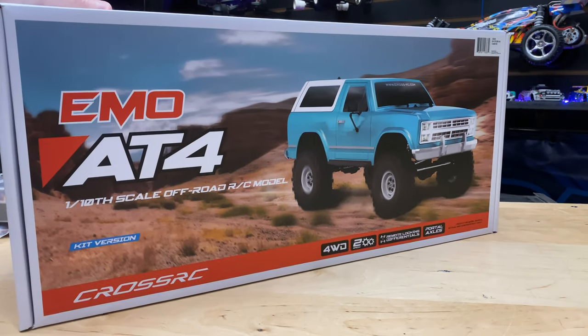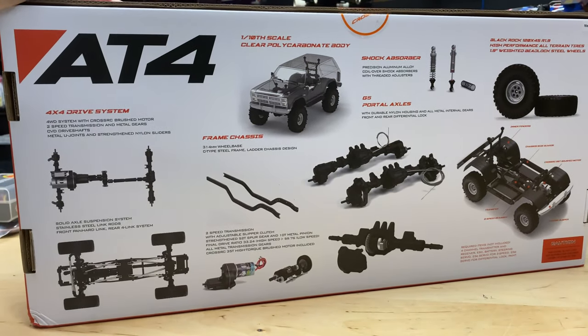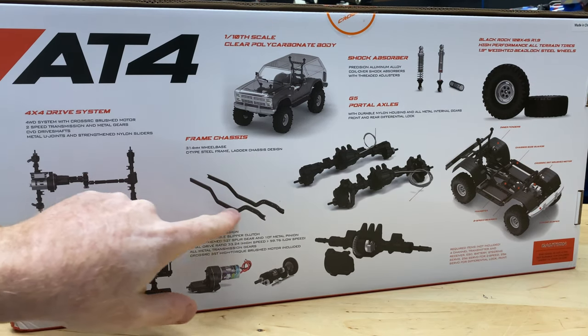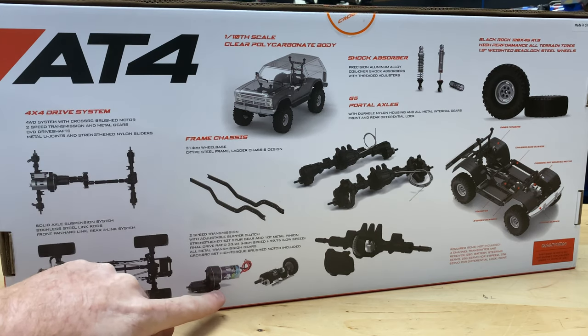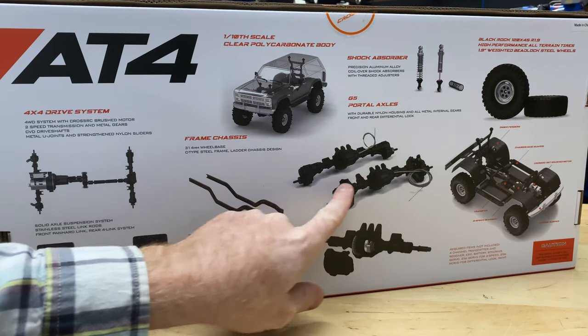Let's take a look at the back side of the box to show you the artwork. It's got a steel ladder frame chassis, 314 millimeters — not too bad. Speaking of specs, this box weighs like 10 pounds 7 ounces. I weighed it before the video because I was like, 'Jesus, this thing's heavy.'